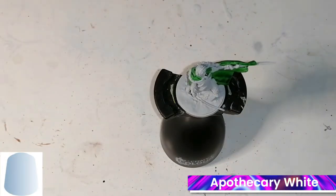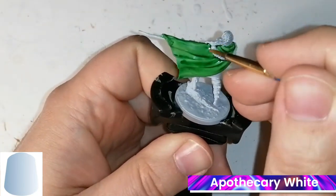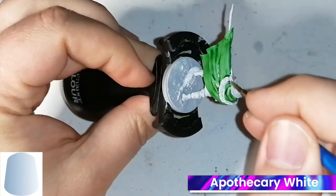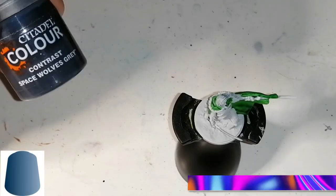Moving on to the next contrast paint, which is Apothecary White — this is going to be for his hair. Now you would say he's going to use white, but you'll see it gives it like a little shine in his hair and it doesn't put it completely white. I know his hair is pretty white, but it's got like this cold color to it.